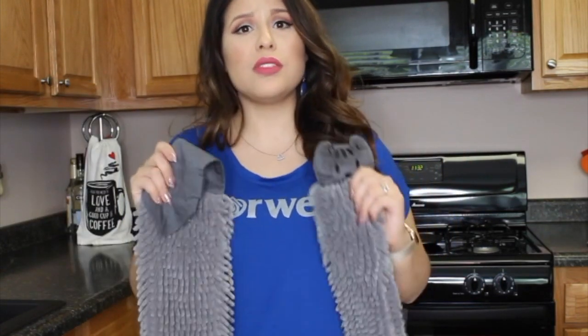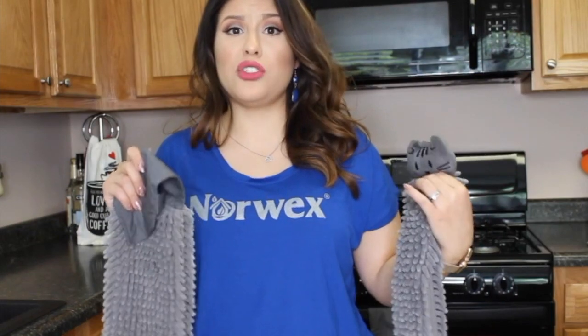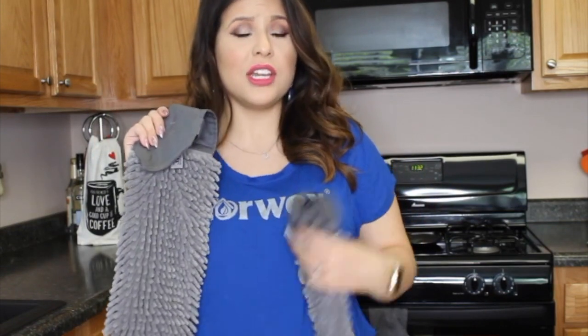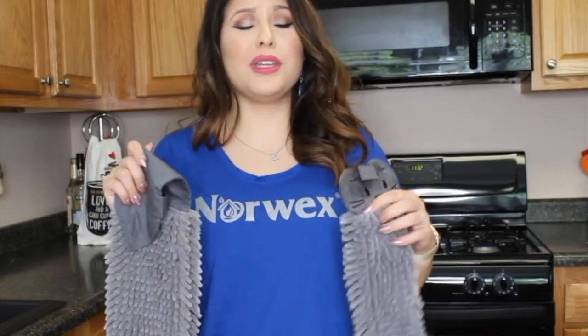Because of the silver, it doesn't have to be washed as often as a regular hand towel. Depending on your water, you can go three, four, five — I can actually go six days before I have to wash this. So it's also saving you time and saving you money because you're not having to launder it all the time.